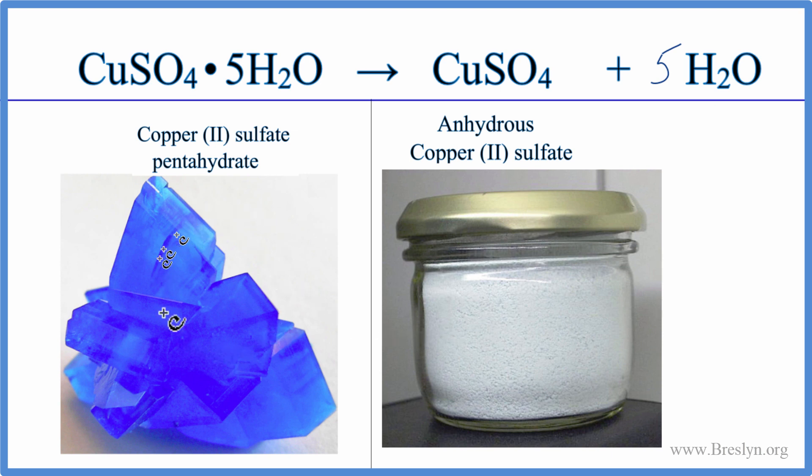So you start out with a nice pentahydrate — this blue crystal here — heat it up, and you end up with this powder. If you pour water into the powder, it will change back to the blue copper sulfate pentahydrate. It might not be a big beautiful crystal, but it'll be blue crystals of copper sulfate pentahydrate.